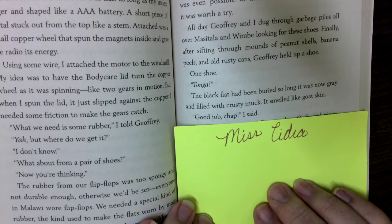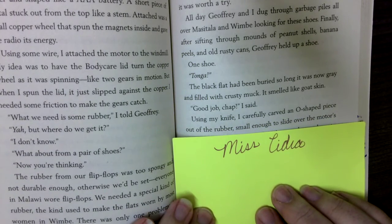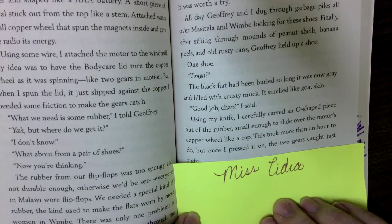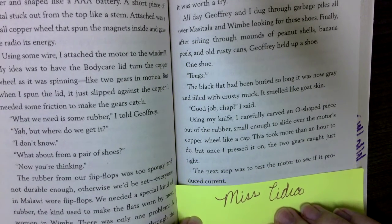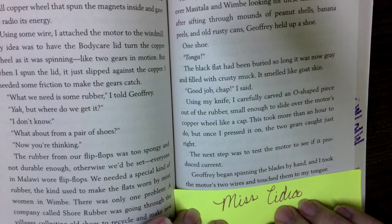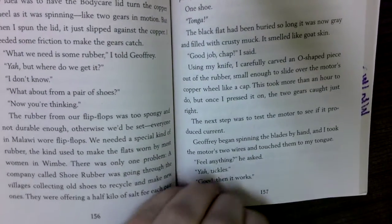'Good job, chap,' I said. Using my knife, I carefully carved an O-shaped piece out of the rubber, small enough to slide over the motor's copper wheel like a cap. This took more than an hour to do, but once I pressed it on, the two gears caught just right. The next step was to test this motor to see if it produced current. Jeffrey began spinning the blades by hand, and I took the motor's two wires and touched them to my tongue. 'Feel anything?' he asked. 'Yeah — tickles.' 'Good, then it works.'